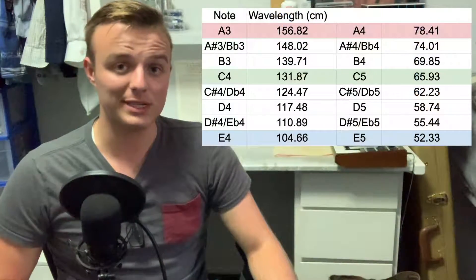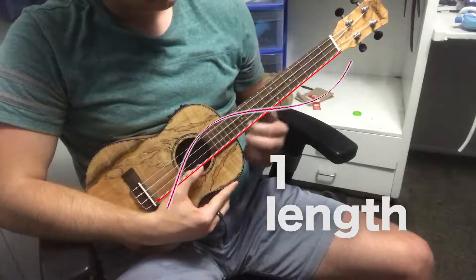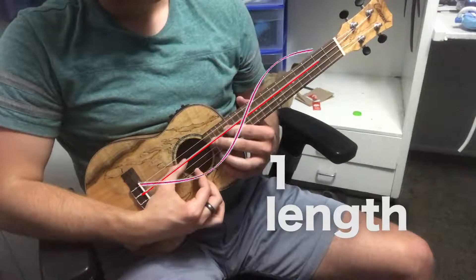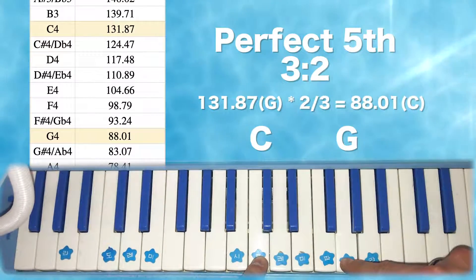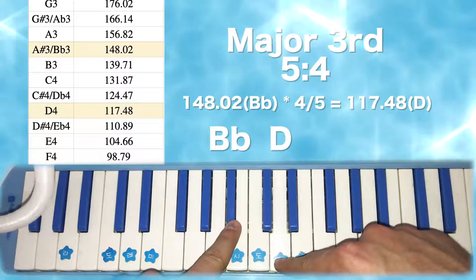Let's try this with the octave. For the octave, the wavelength ratio between the root note and the octave is 2 to 1, no matter where you start on the piano. When you play an octave on a stringed instrument, you are literally shortening the length of the vibrating string by half, or by a ratio of 2 to 1. So the octave is half as long, wavelength-wise, as its root note, no matter where you go. Every single musical interval has one of these constant ratios, not just the octave. The perfect fifth has a wavelength ratio of 3 to 2, the minor sixth has a wavelength ratio of 8 to 5, and the major third has a wavelength ratio of 5 to 4.